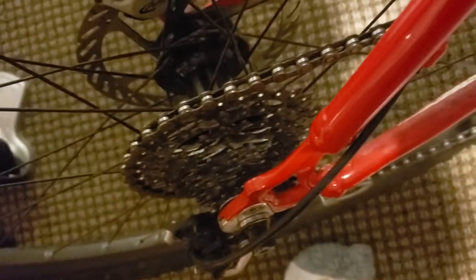Assuming Deore XT or Deore LX cassette in there. So there's the whole bike — she's a beaut. I put her up against my Amp boots and a couple other bikes.